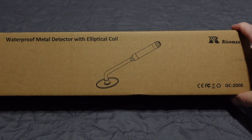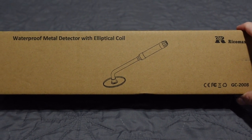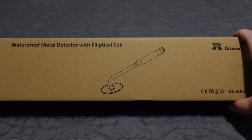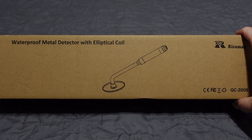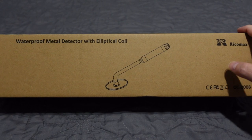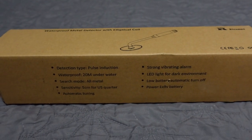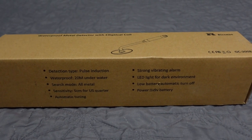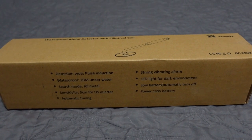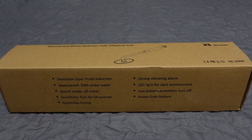Like a pinpointer-type unit — you have land-type pinpointers and scuba-type pinpointers, and this falls into the latter category. You're supposed to use this one underwater. You're not going to take this to the park or the relic site and wave it around on your hands and knees. It is meant for lakes, rivers, the ocean — stuff like that. So without further ado, let's open this box up and check out the GC 2008.